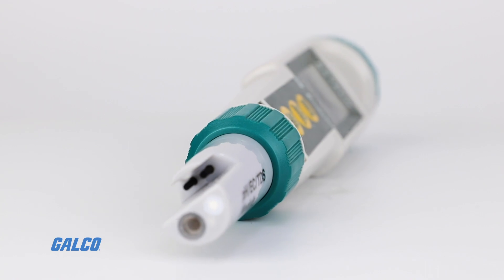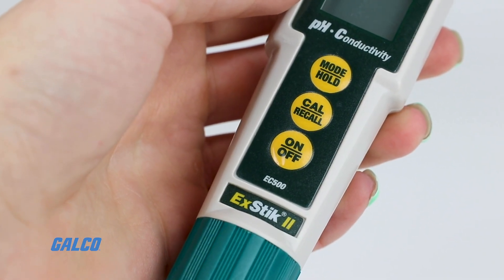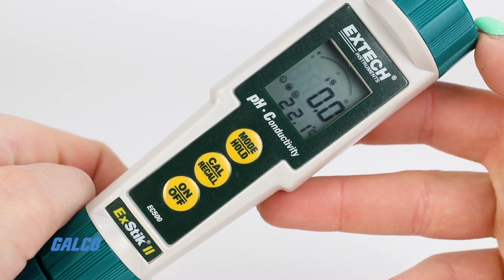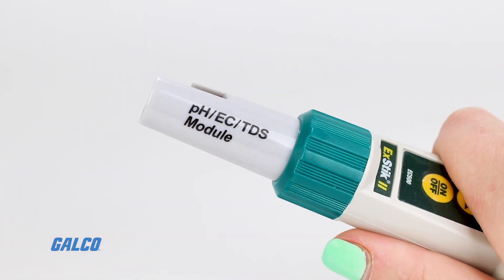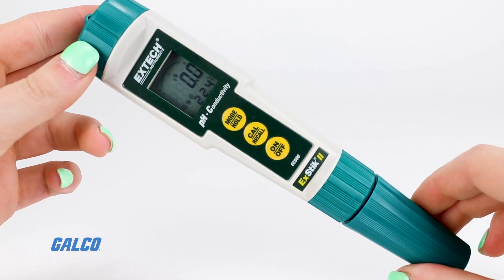Onboard storage can recall up to 25 labeled readings. Additional features include auto power off and disable functions, a renew alarm when the electrode needs to be replaced, and an adjustable conductivity to TDS ratio.